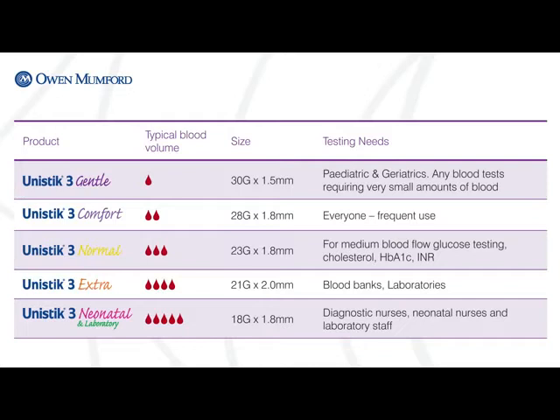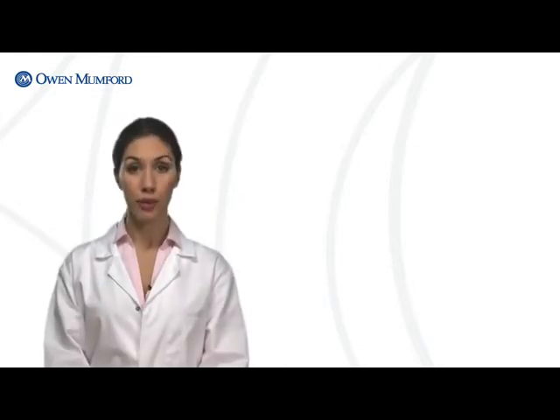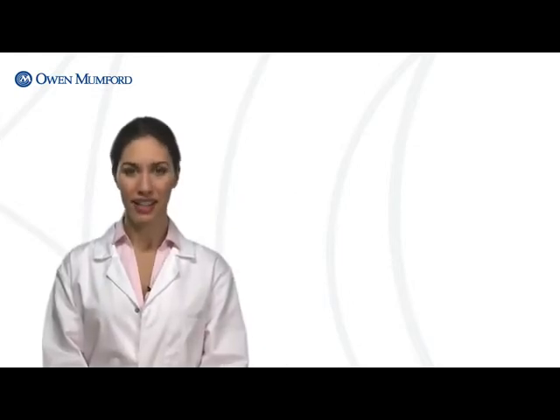Needle gauge size and penetration depth determine blood volume. The higher the needle gauge, the thinner the needle. When performing a finger stick, site selection is critical.